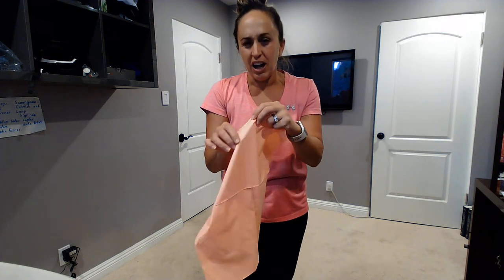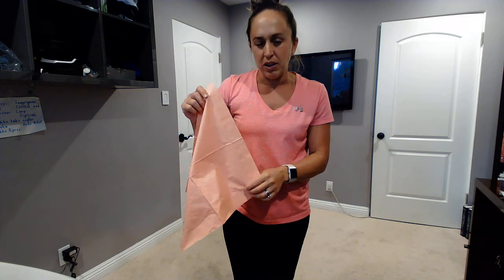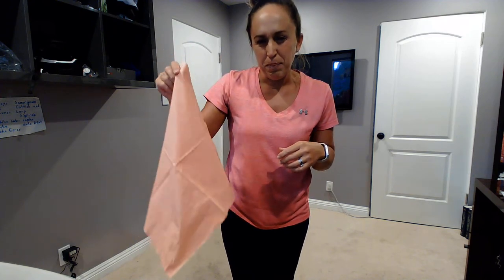Go ahead and unfold it, just like this. Can everyone show me their napkin? It could be a small napkin, it could be a large napkin. Everyone show me their napkin. I'm using a big one just so that everyone can see much easier.